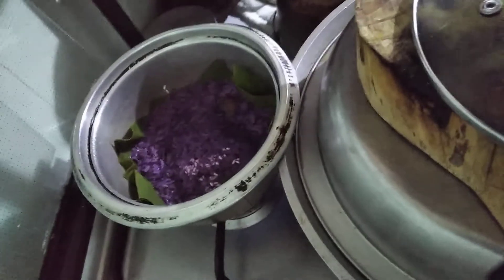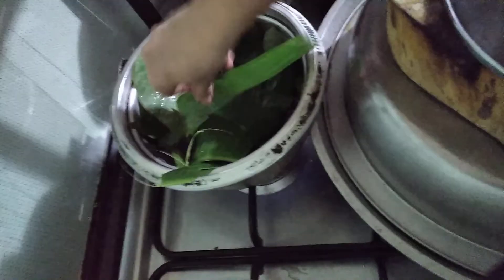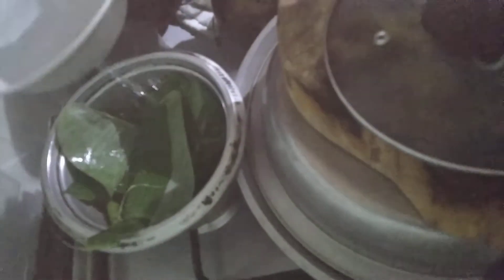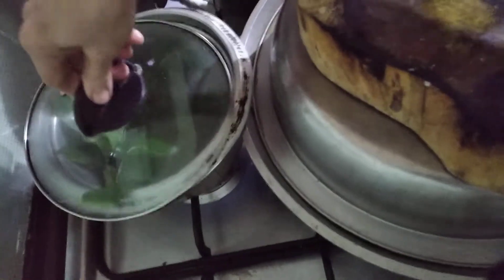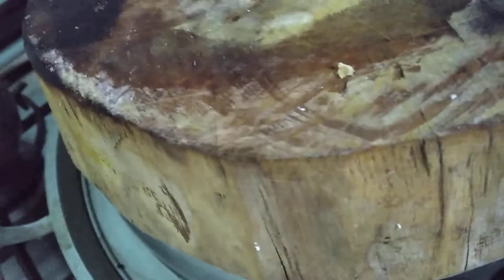Our puto bumbong is boiling already. You may add banana leaves on top and sprinkle water for enough cooking. Let's check our cassava suman — yes, it's there. I think it needs about 15 minutes more, so put the chopping board on top because the suman is dancing inside and lifting the cover.